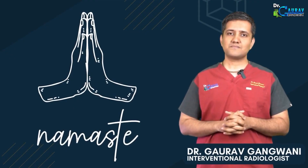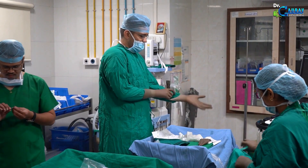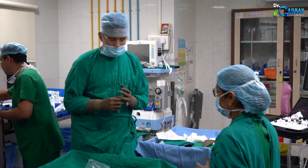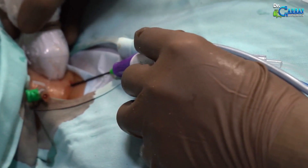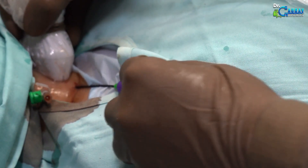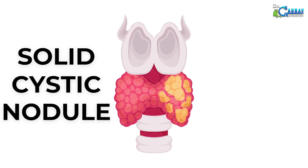Hello friends, we bring you another live demo from Bhaktivedanta Hospital, Meera Road. Of course, this is a recorded demo, but it was live at the time we shot it — showing how we can completely destroy a thyroid nodule with a small needle without any surgery. This nodule is a bit different because it contains a lot of fluid, meaning it is a solid cystic nodule.